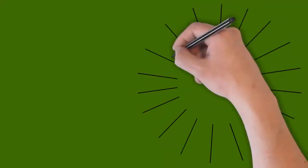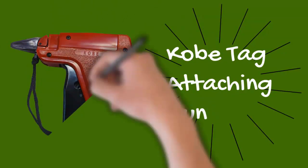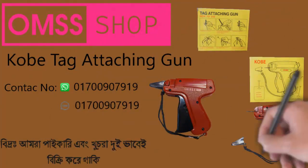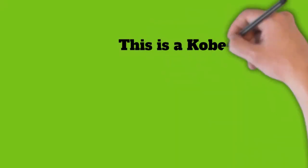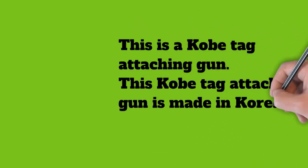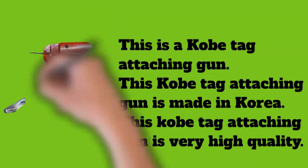This is a Kobe tag attaching gun. This Kobe tag attaching gun is made in Korea. This Kobe tag attaching gun is very high quality and is made of high quality ABS plastic.